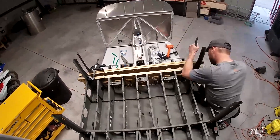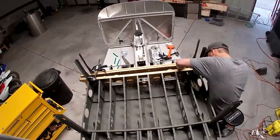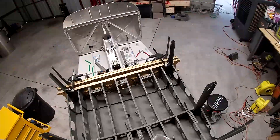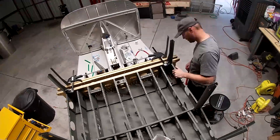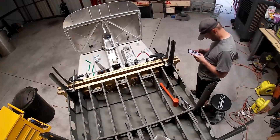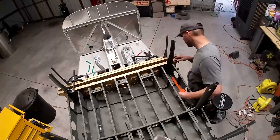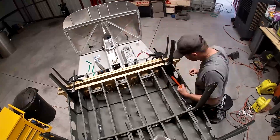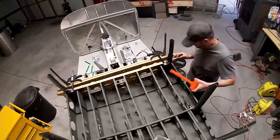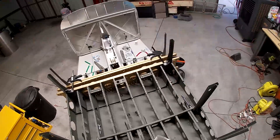All 1700 pounds are going to be on those bolts. So what's 1700 divided by 4 — each one's carrying, just rounding to round numbers, about 500 pounds. Each one of those bolts is carrying 500 pounds, which should be within tolerances for a bolt. I'm not looking at the shear strength or whatever, but anyway.